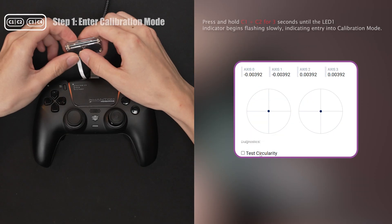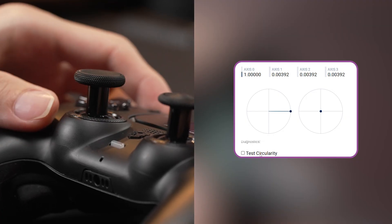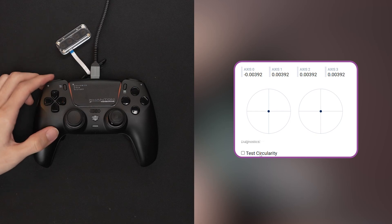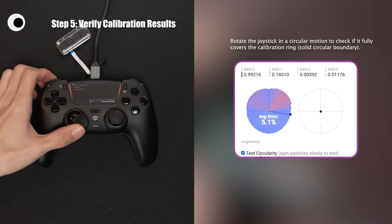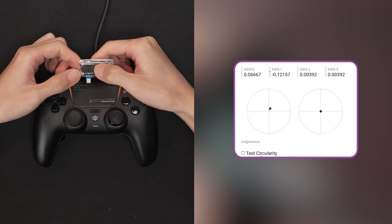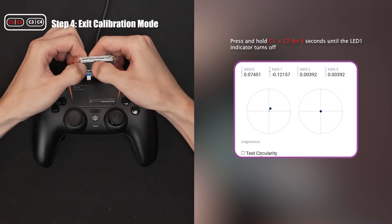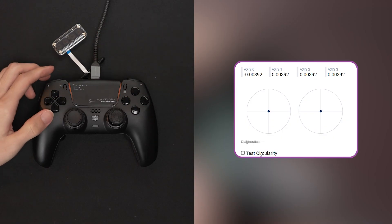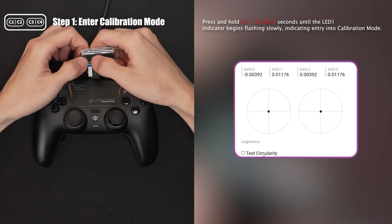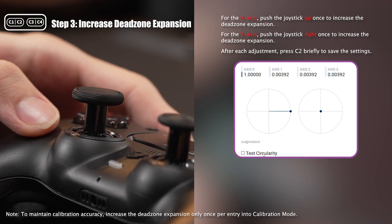The following demo is for the lower right circularity calibration. Press both C1 and C2 buttons to enter calibration mode. Push the joystick to the right until the value reaches 1 to lock the x-axis and click C2. Then push the joystick upward to increase the value and press C2 again. Next, press both buttons to exit the calibration. Then rotate the joystick and test the circularity to check whether it reaches the boundary. If the boundary isn't fully covered, re-enter calibration mode and repeat until the circularity along the x-axis sector fully covers the boundary. Each sector is controlled by its corresponding x- and y-axis inputs; adjusting the circularity requires tuning both axes accordingly.